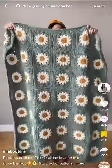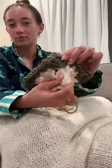Part three of learning how to crochet because I saw this blanket and had to have it, except things took a turn for the worse. It's definitely not supposed to look like this — I have way too many flower petals.